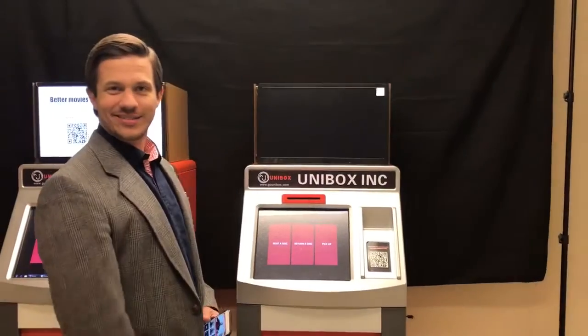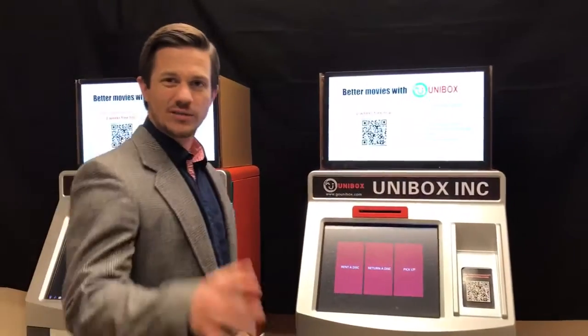Hey guys, it's Luke with Unibox. Today I'll be going over the Unibox rental kiosk and what it can do for you.